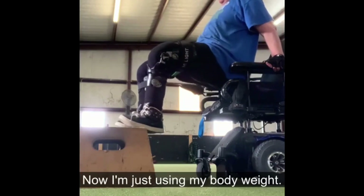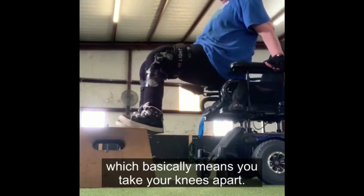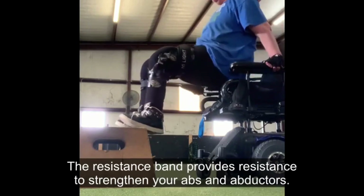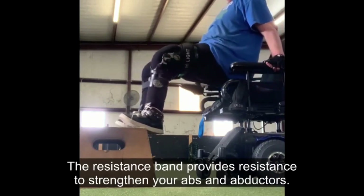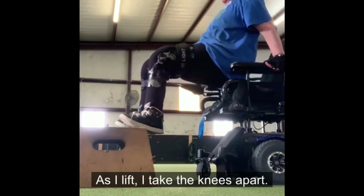I'm just using my body weight, and then I'm doing a clamshell, which basically means you take your knees apart. The resistance band provides resistance to strengthen your adductors and abductors. As I lift, I take the knees apart.